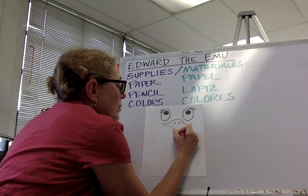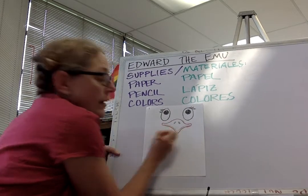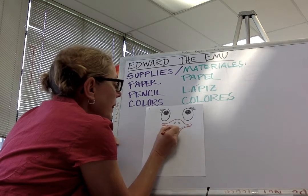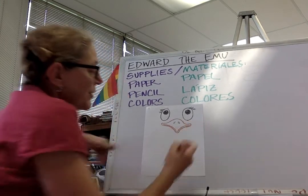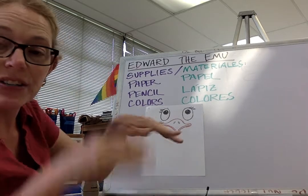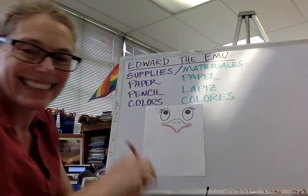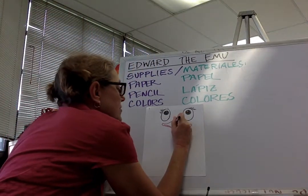I don't remember what color emu beaks are, but I'm just gonna use this one. That parallel line there is the top part of his beak and the bottom part. Now where did my black go? I need to make his nostrils black.